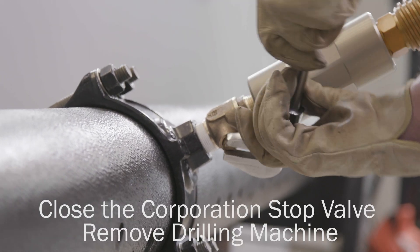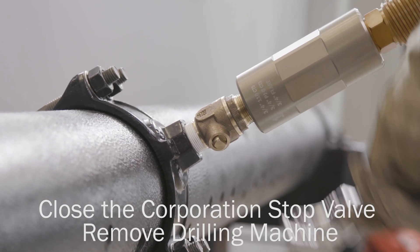Ensure that the corporation stop valve is in the fully closed position and unscrew the drilling machine from the valve.